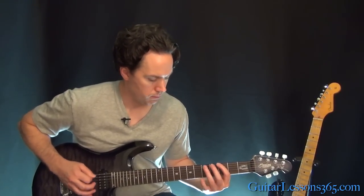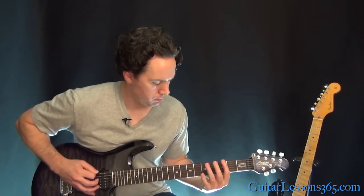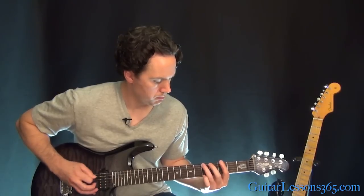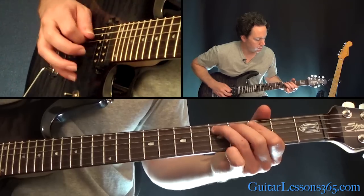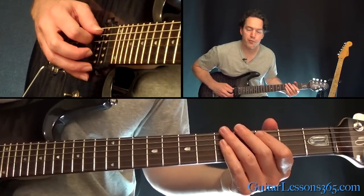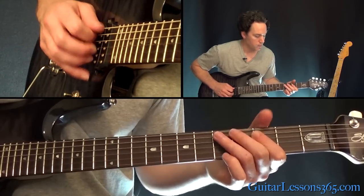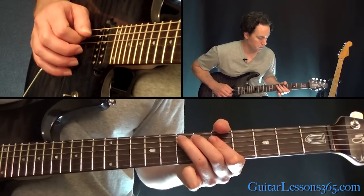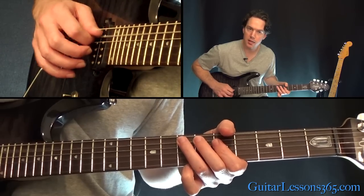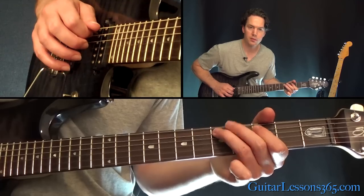All right, so then the second time through the second verse has a different feel in it. Same riff — it's just that feel in the middle. It's pulling off 3 to 0 on the A string, then a slight bend on the 5th fret. Release the bend, pull off the 3, then slide 5 to 7. Then 5 on the D, back to 7 on the A, back to 5 on the D, back to 7, and slide down to the 5th fret. Then 3, and 5, 3 again.